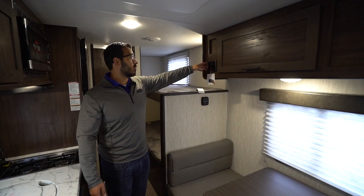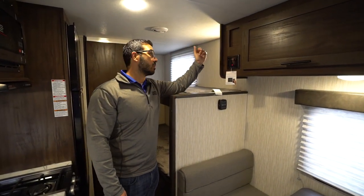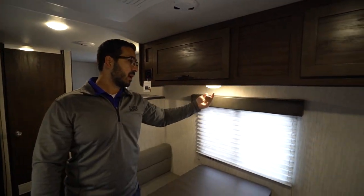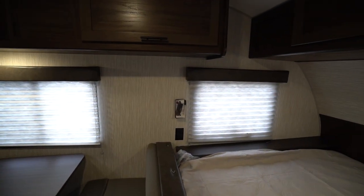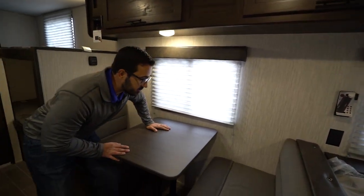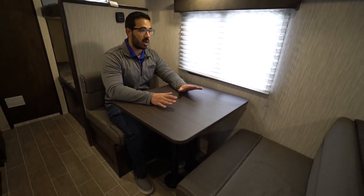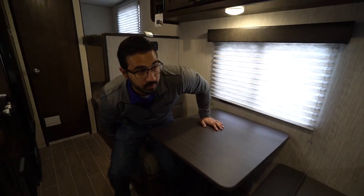You have the multimedia center tucked away here — this one does have an HDMI port and it will control your speakers. It is also Bluetooth capable. There's storage across the top, LED lights underneath, and a couple of windows on this side to help with natural light. There's also a small two-person dinette; it does drop down into a bed, but it's pretty small — basically suited for a child — but at least it has that capability.